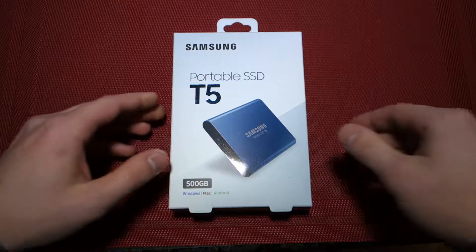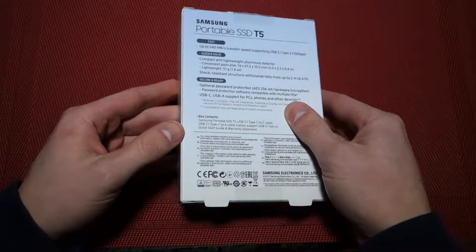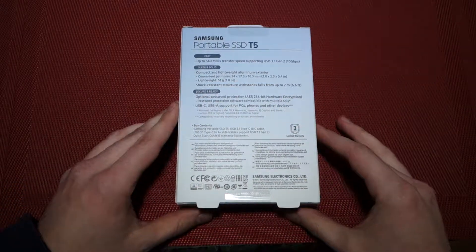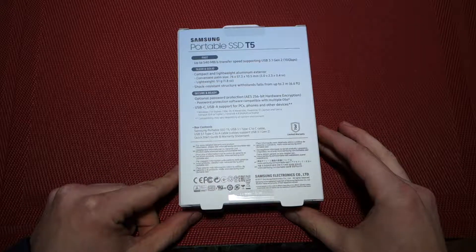So let's take a look at the box — it's very similar to the 1TB box — and we'll take a look at the back of it. If you want to see that unboxing, I'll link it in the description below.